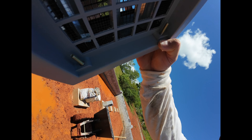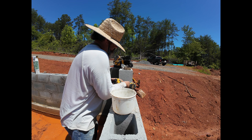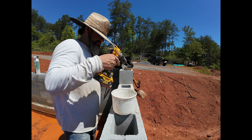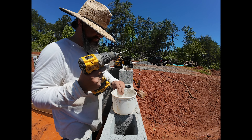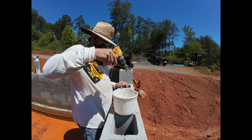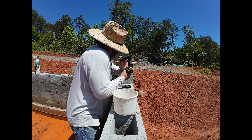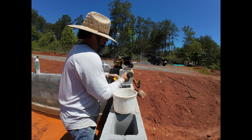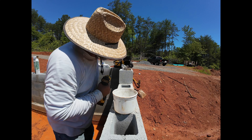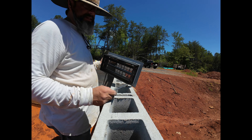I absolutely hate these screws — they're flat heads and they're impossible to get to. They're just a pain. It's a much more painful process than I thought it was going to be, and I have to do 11 of these.